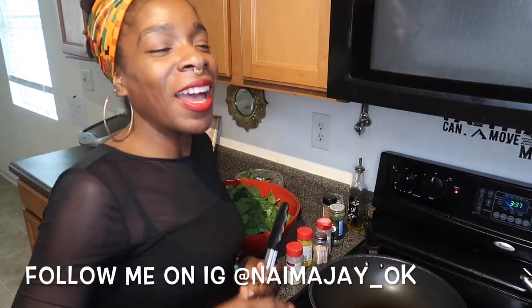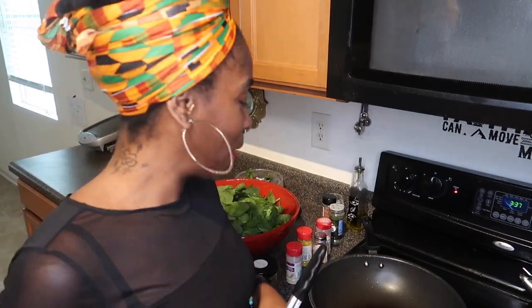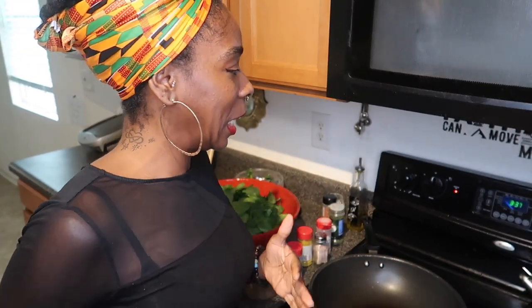Peace fam, it's Naima Jay back with another video. I appreciate all the love and support and we're gonna keep this thing going. Today I am cooking with sea moss gel. There are a lot of recipes that you could throw this in — I don't want you to think that you just have to take it in a smoothie or by yourself. You could put it in your foods, your soups, your teas, and make it taste good.